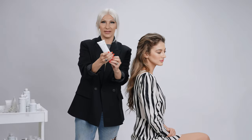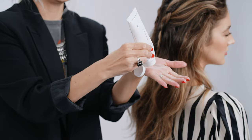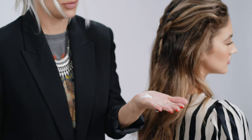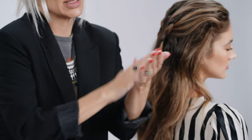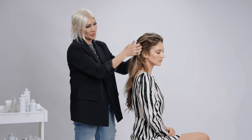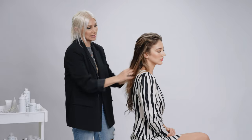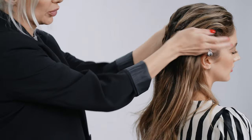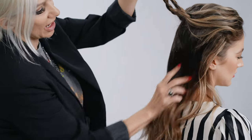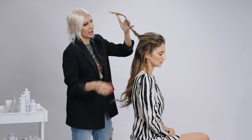I'm gonna be using the styling paste — this is infused with moonstone. Just gonna put some in my palms and rub it in. What's great about this is it's gonna give a little bit of weight to her wave, which helps with any unruly pieces. And when we're creating our infinity, it's gonna allow us to have nice clean sections.